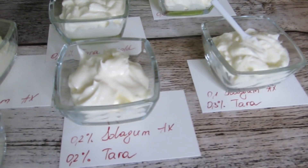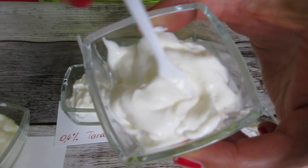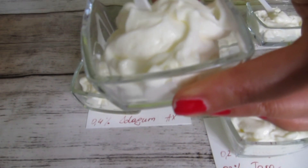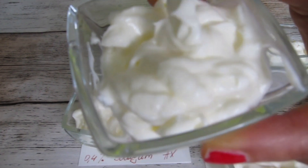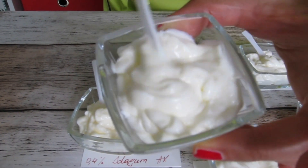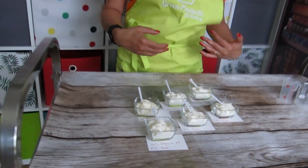This one is an equal combination of the two gums: 0.2% and 0.2%. Our absolute favorite in terms of texture and skin feel is 0.1% Tara gum and 0.3% Solagum AX — and this is the one we are going to show you in the video. All six emulsions are the same except for the gum combination, so if you have the formulation and procedure for one, you can easily swap and change the gum ratios to find the one you like most.